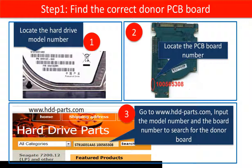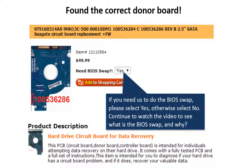Third, go to www.hdd-parts.com to search for the correct donor board. Now that you've found the correct donor board,